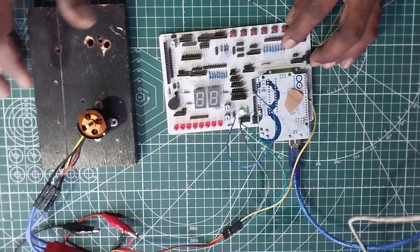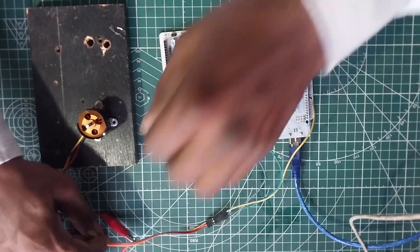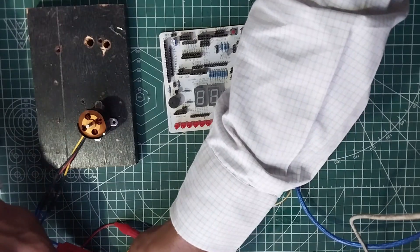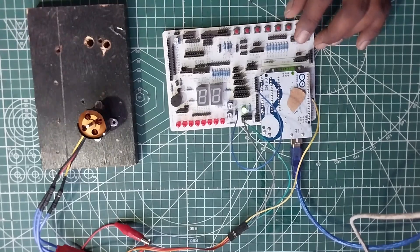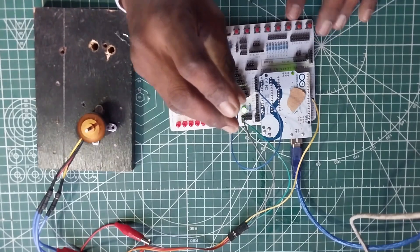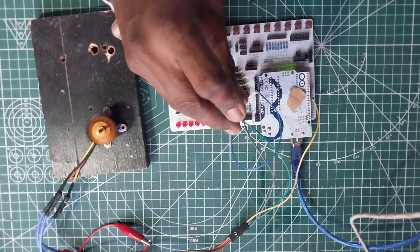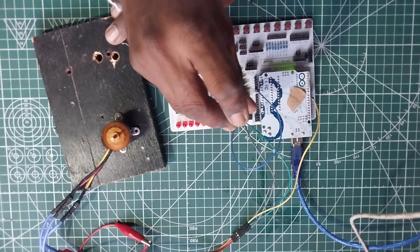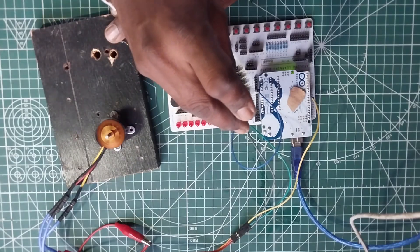Let us give power supply to this. We will try to turn the potentiometer — yes, the motor starts to run. The BLDC motor is now calibrated.